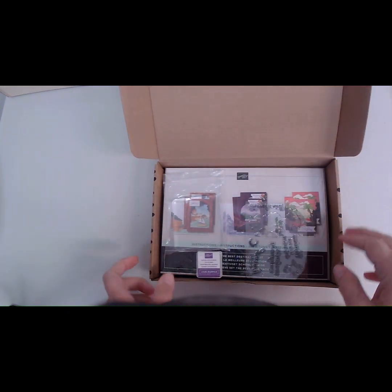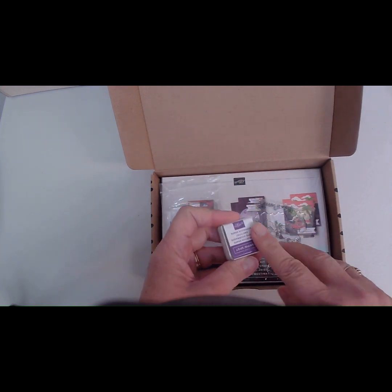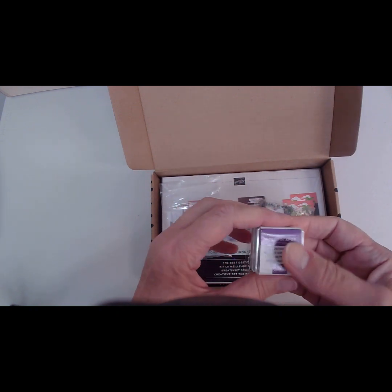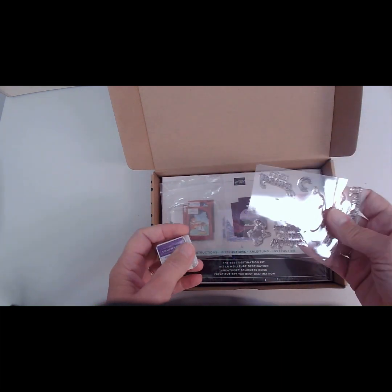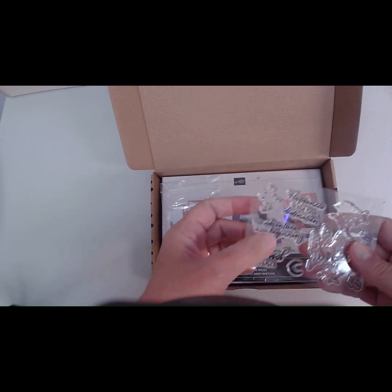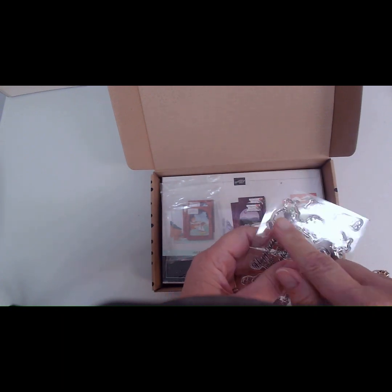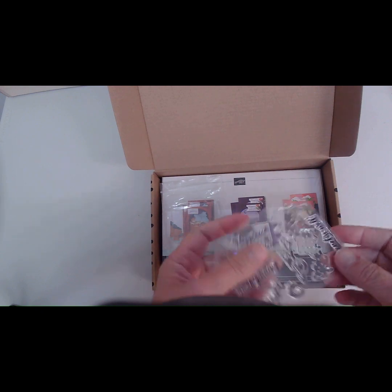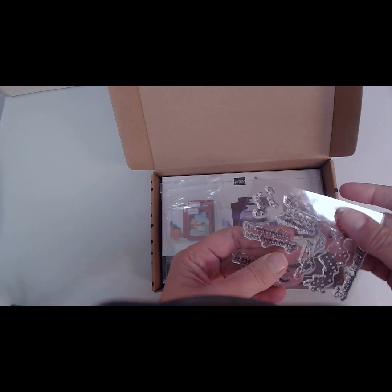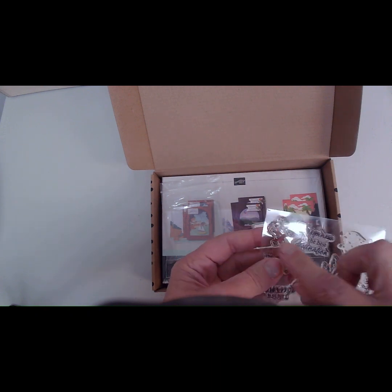When you open the box, the first thing you'll see in all of Stampin' Up's kits is a stamp set and a stamping spot, which is your ink. This one contains Gorgeous Grape, which will be used on your stamps to stamp your sentiments and designs. This is your photopolymer stamp set, and you have several different sentiments — clouds, a crescent moon, and dots that could be stars. Some of the sentiments say: Travel it well, Life is a journey, This adventure is just beginning, and Happiness is the best destination. You also have a flock of birds stamp.